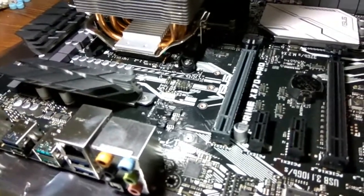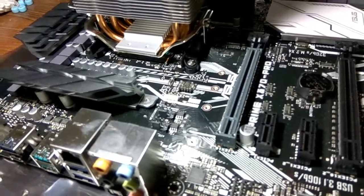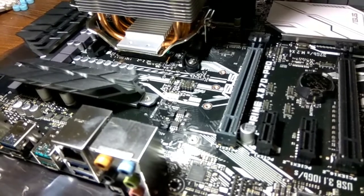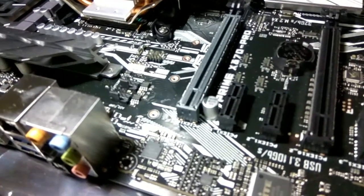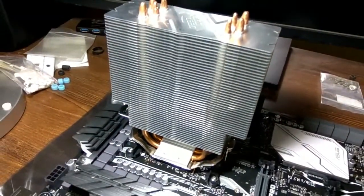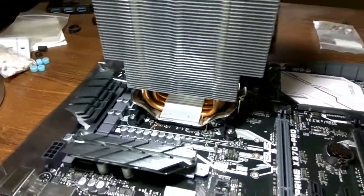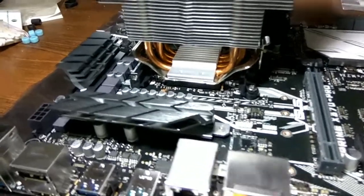Hi everyone, this is Sujit and this is a quick video showing how to install an AM3 style bracket onto an AM4 Ryzen motherboard. I have with me an ASUS Prime X370 Pro motherboard and the cooler I had previously is a Deepcool Gamemax 400. The Gamemax 400 comes with a standard AM3 latch type locking mechanism.